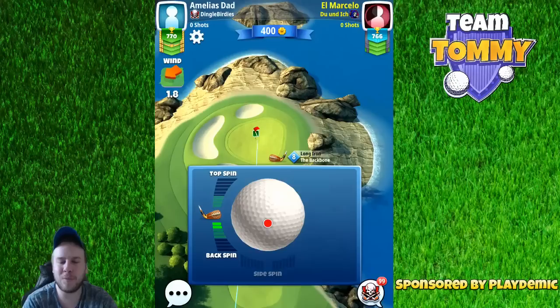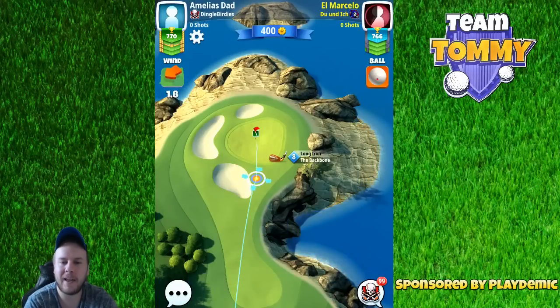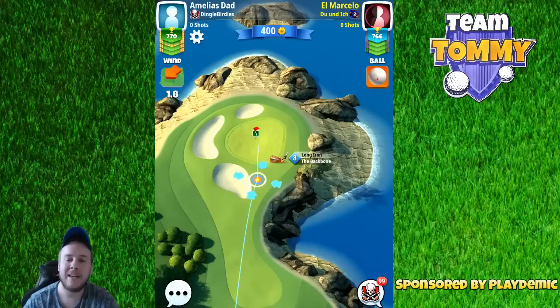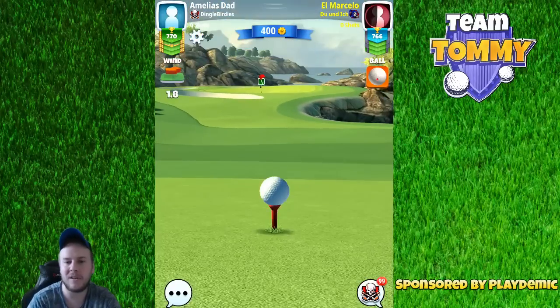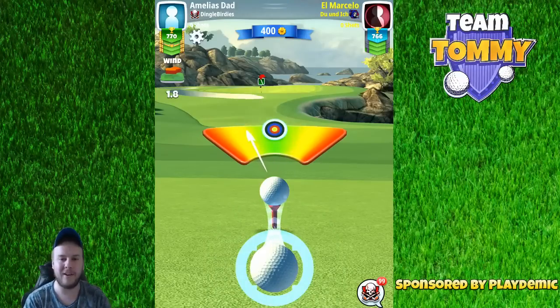Here you can see that this is one of the older holes that we have been playing for a very long time, but it has been changed a little bit. Not the structure, but you can see that the visual has changed, which is absolutely lovely.